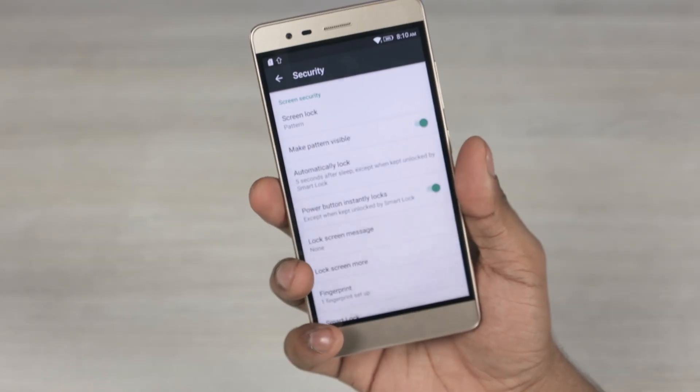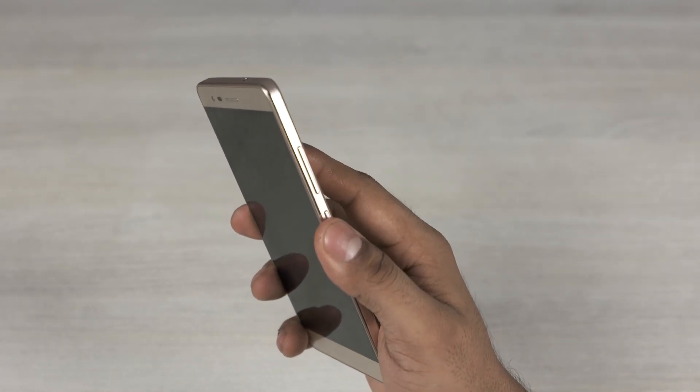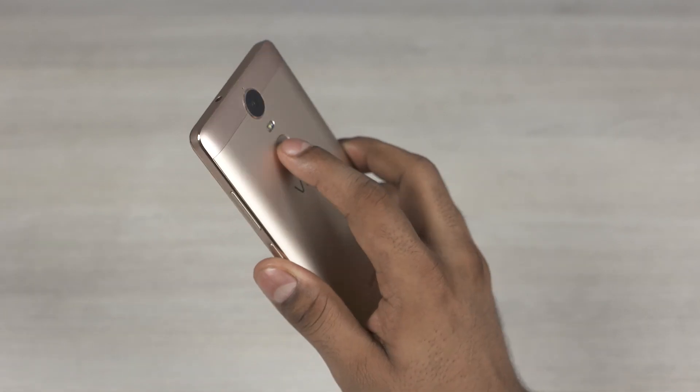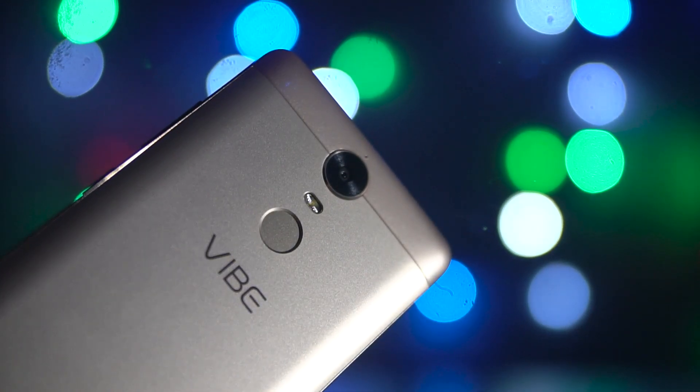This fingerprint scanner feels responsive — not the fastest we've come across, but it works and can be used to wake the phone from sleep. Given that the K5 Note is made of metal, the back is not user-removable and the larger 3500mAh battery is sealed in. The K5 Note is slimmer than its predecessor at 8.5mm despite sporting a similar-sized display and a larger capacity battery. It's also narrower, which should help with ergonomics, but it is a tad heavier at 165g.